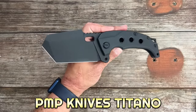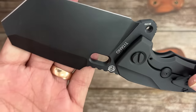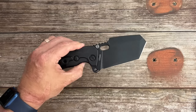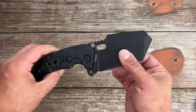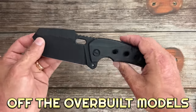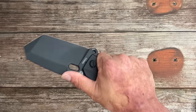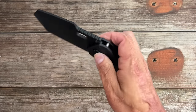Number fourteen is probably going to be a shocker — we have the PMP Knives Titano. I just finished testing on this one, so I'm not going to go too far since the review hasn't dropped yet. But this was the first PMP Knives I've gotten that was a decent user as far as grind goes. It's a folding shovel, and whenever I carry this, it's the only thing in the pocket because it is a beefy, heavier knife. M390 steel, titanium frame, very well made.